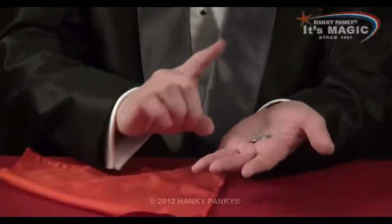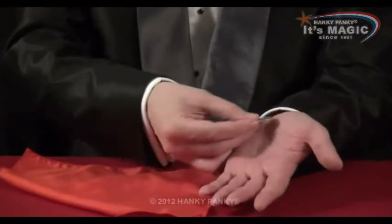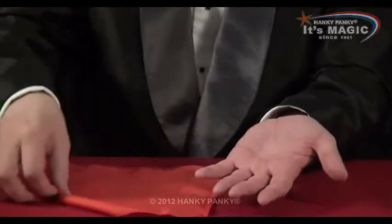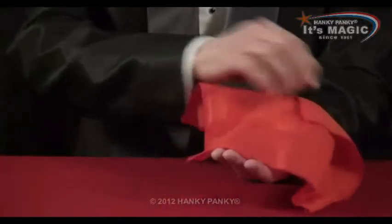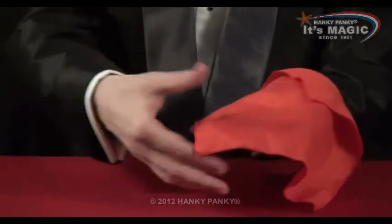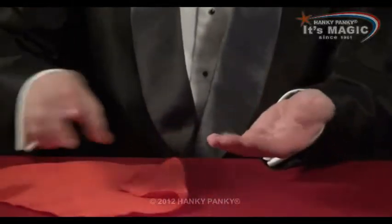But really you don't do this — you actually place it into your sleeve. This is done under cover of the handkerchief. So I pretend to put it there, give a click, and then of course when I take the handkerchief away the coin has vanished.